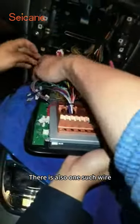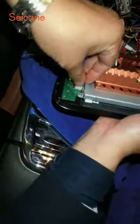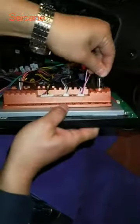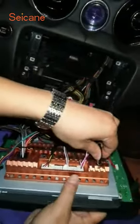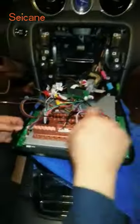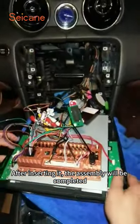There is also one such wire. The original car button panel cable is plugged in here. Insert the radio antenna. Then all the GPS antenna and USB cables will be plugged in. Then check these wires again. After inserting it, the assembly will be completed.